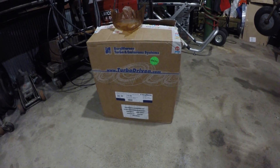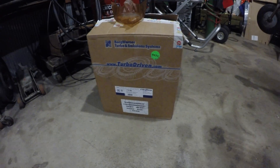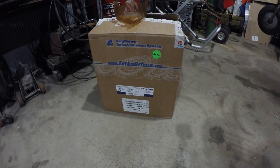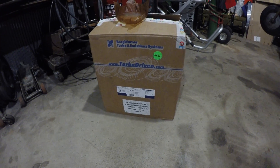Hey guys, I just got a new package in the mail today. I'm pretty excited about this — I've been waiting for it for a little bit. It's been on back order for a little while. It's my new turbo for my Cummins.